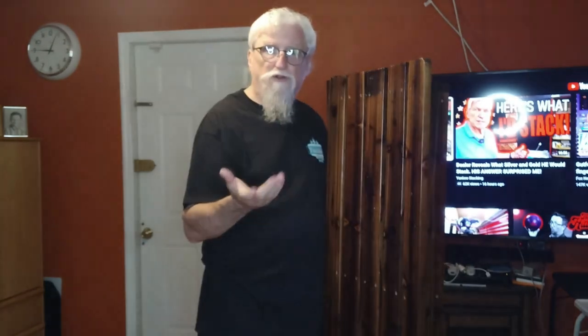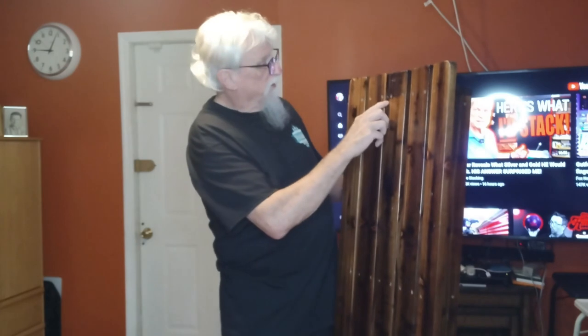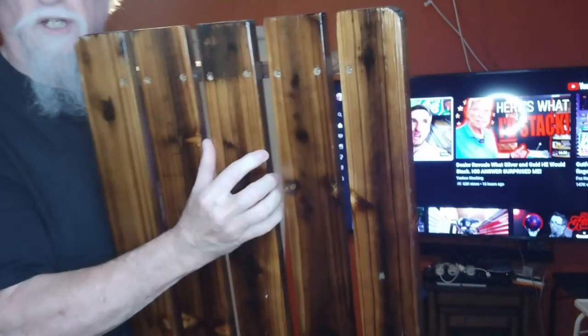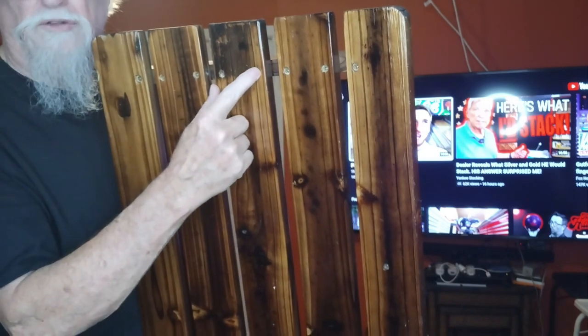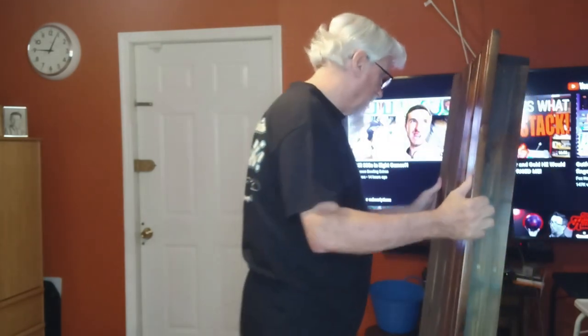I do get a few pennies from Amazon if you buy one. One thing I don't like about it already is the screws are inset — you would think they'd put a little plug in those, but they didn't. Anyway, it came pre-assembled which is pretty nice.